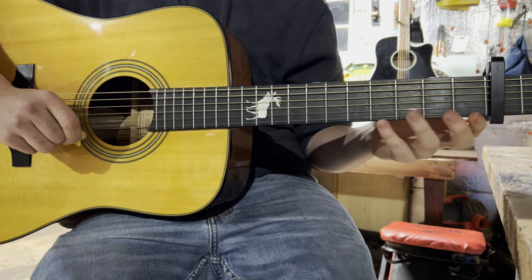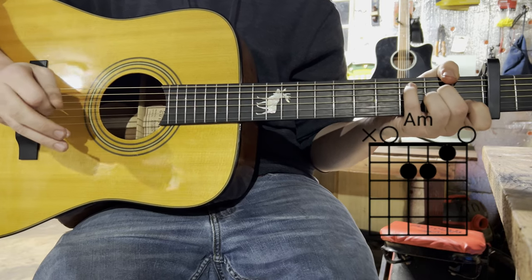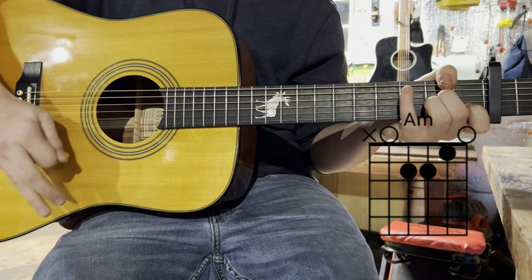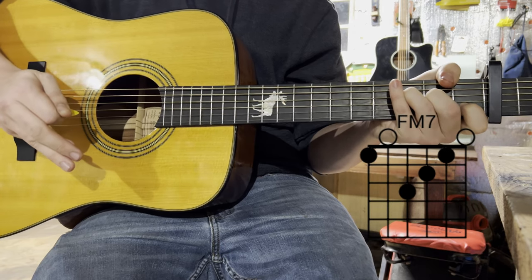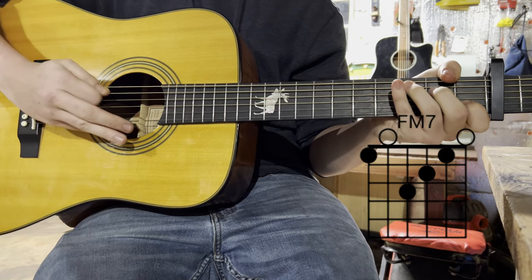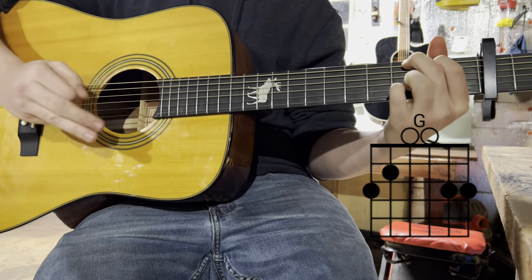Okay guys, here are the four chords we're going to use for this song. The first chord is going to be an A minor. The second chord is an F — high F. And then the next chord is a C. And then lastly, a G.